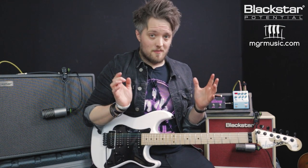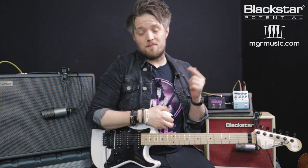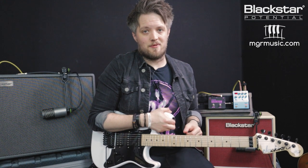Hello everyone and welcome to Blackstar Potential. My name is Lee Fuge and I'm here today with mgrmusic.com. In this video we're going to be doing a bit of a comparison — looking at the difference between using real pedals with a tube amp versus built-in effects with a digital amp.